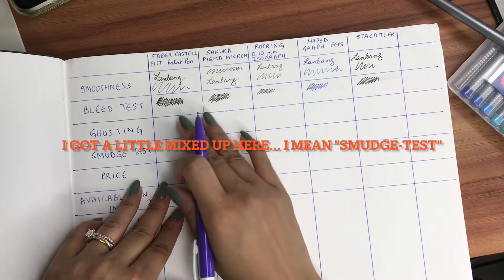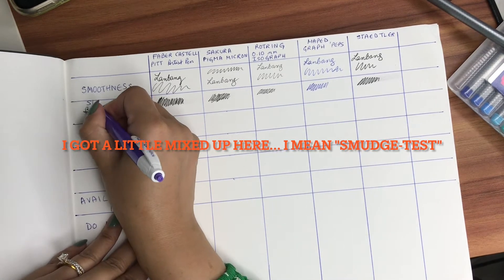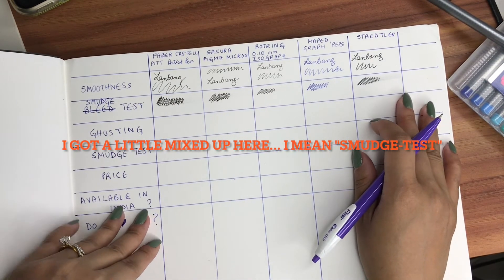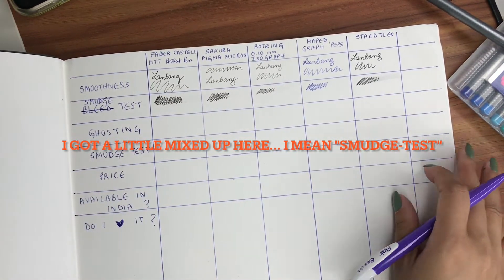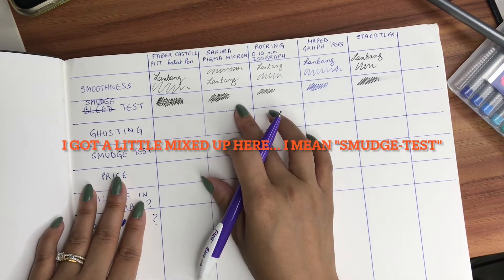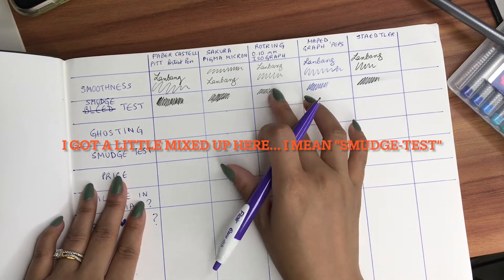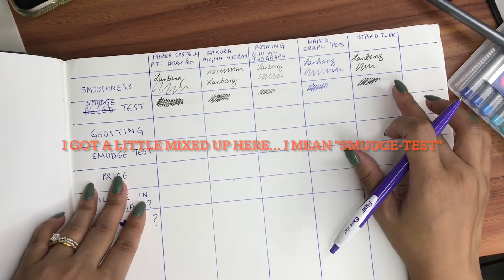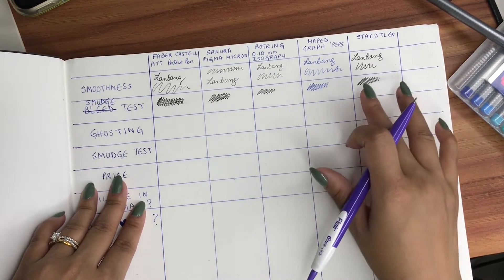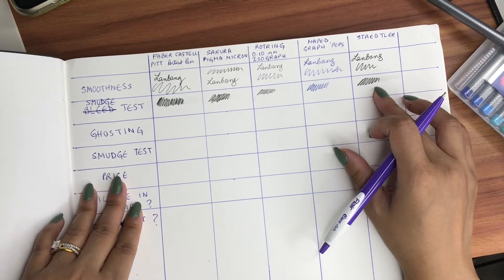This is actually for the smudge test — I'll correct that. For the smudge test on this paper, Faber-Castell does pretty well. Sakura Pigma Micron does much better than Faber-Castell. The Maped does much better than the Rotring and the Sakura, and the one that didn't do well out of the five is the Staedtler — so when it comes to the smudge test on this paper, Staedtler didn't do so well.